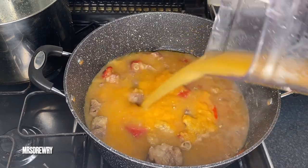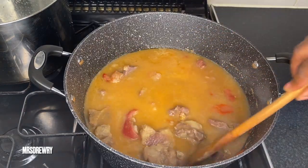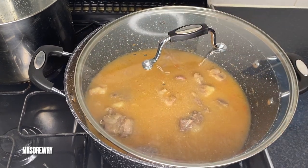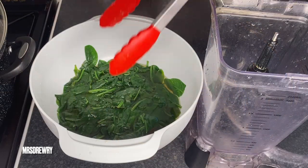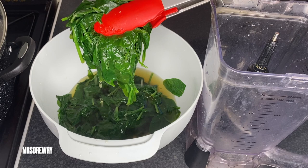Now I'm going to rinse my blender and add that liquid as well. I stir it, cover it, and leave it to cook for about 20 minutes. In the meantime I have got my spinach here — can you see this nice bright green color?